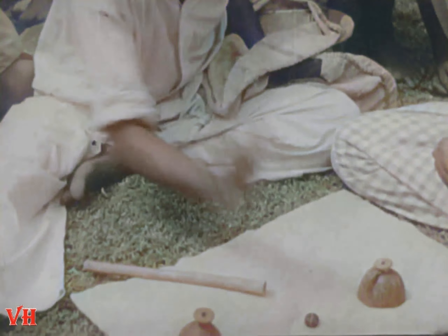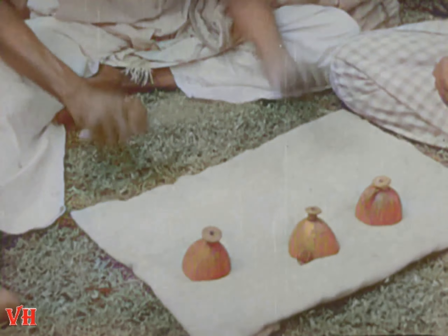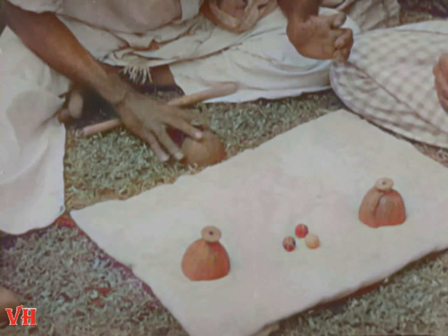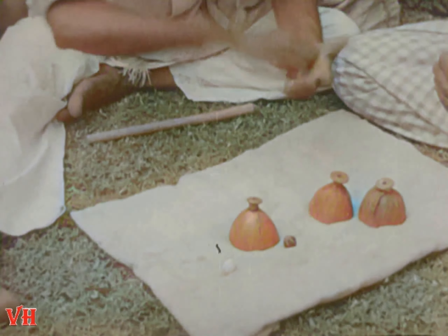Many of us have bet money on the issue, but most of us have lost. This faker is quite the smoothest and fastest actor I've ever seen. I watched him many times just for the sport of it. I made all kinds of bets with myself, but I always lost.